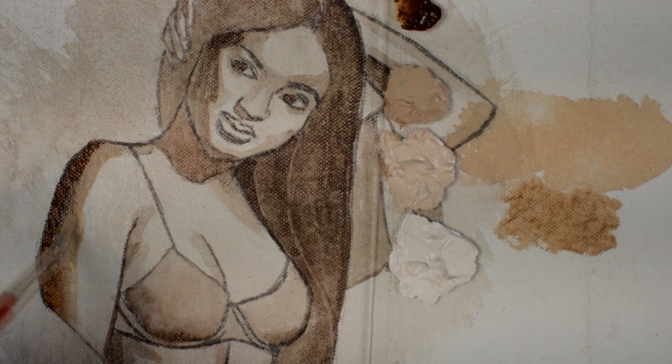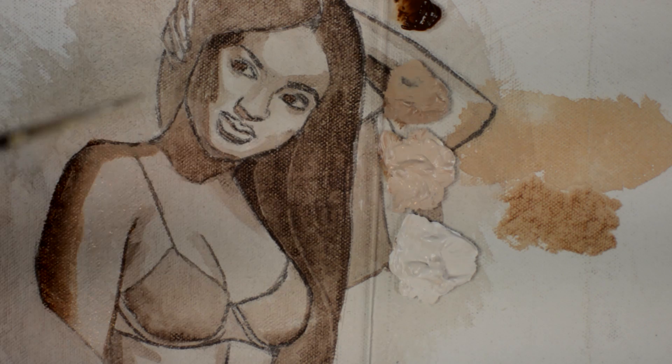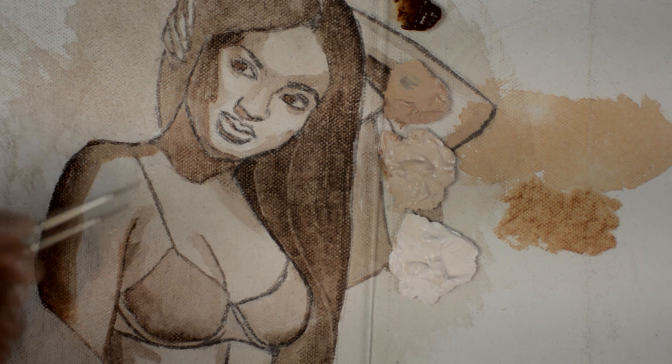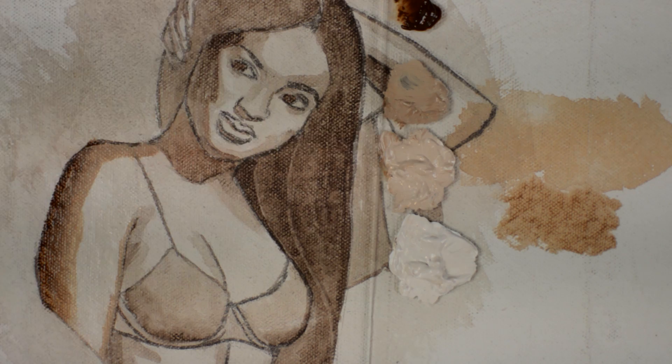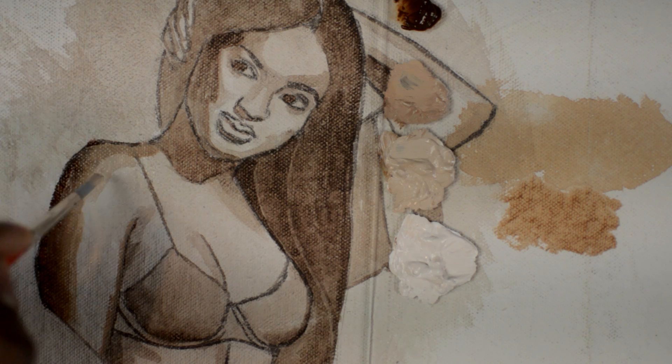Look how easily this blends — that's because it stays wet for a long time. Because the blending medium is on the canvas, it sort of gives the feel of oil painting. The painting gets a lot of stretch and dries slower. It might take somewhere from 5 to 15 minutes before the area dries.